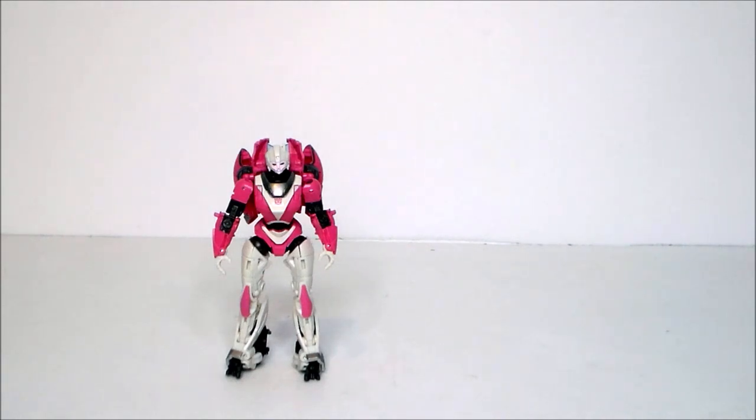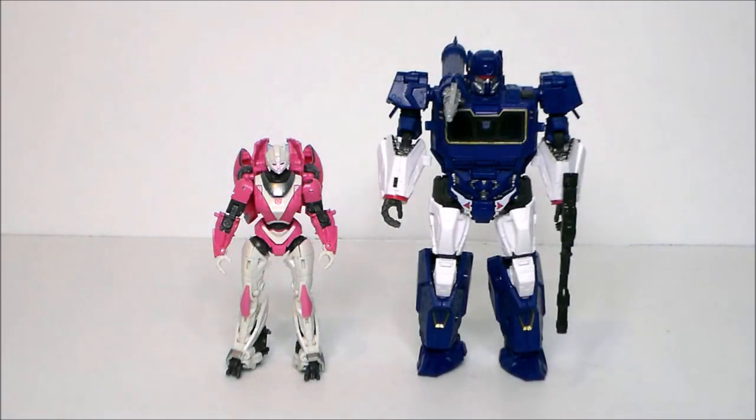For comparison, here we have the Transformers Studio Series Bumblebee RC alongside the Transformers Studio Series Bumblebee Soundwave. He towers over her, which isn't surprising — Soundwave has always been a big, bulky figure. He's almost a little bit too big, but I guess it is what it is.